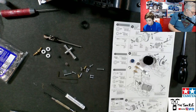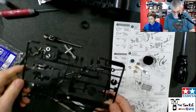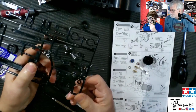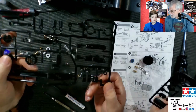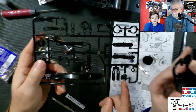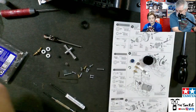We gotta find D13. We got the parts together and now we have to find D13. I think it's right here — yeah, 13, right here. D13 is this part right here in the corner. We have the same parts — of course we need two of them.